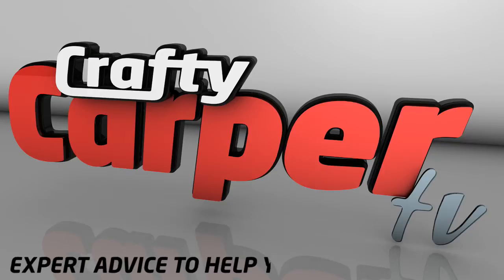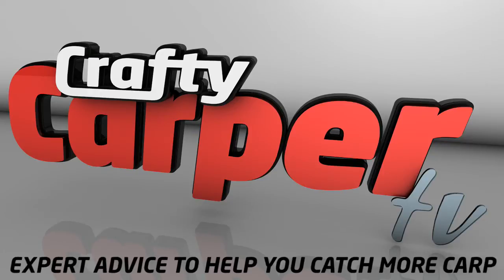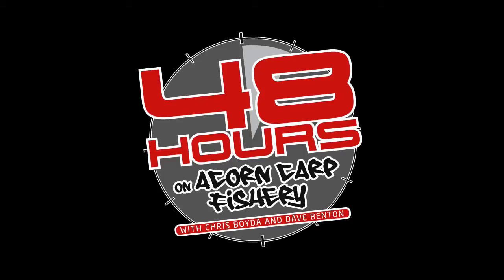Crafty Carper — expert advice to help you catch more carp. Good morning and welcome to Crafty Carper TV. Winter has arrived down at Acorn Carp Fishery near Bristol today with Dave Benson and Chris Boyd.